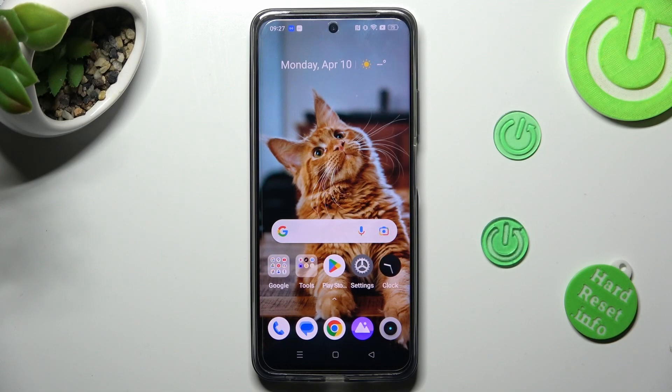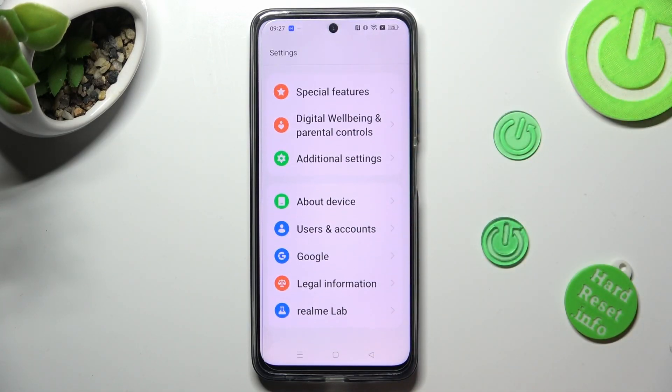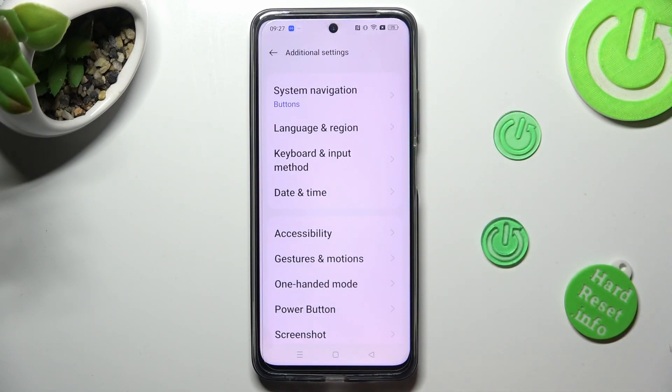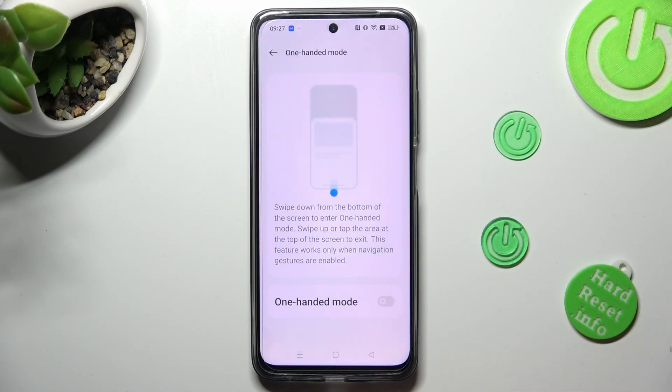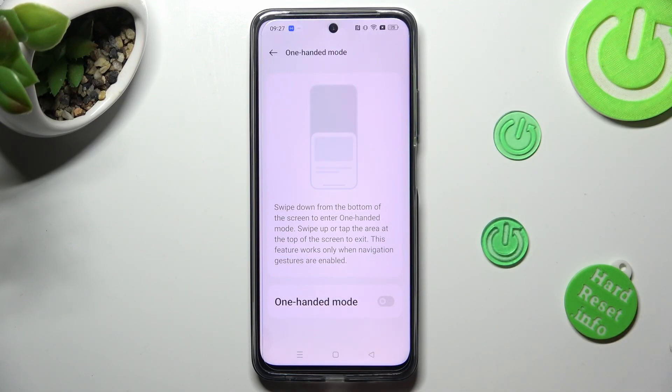First of all, go into settings. Now scroll all the way down to access additional settings. Then select one-handed mode and tap on the switcher next to one-handed mode in order to activate it.